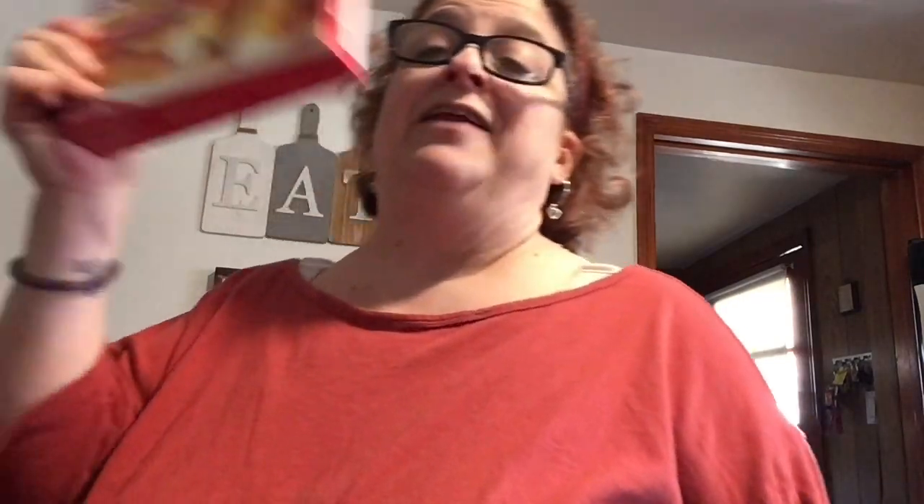Mozzarella sticks, guys - these are the best mozzarella sticks you can possibly get, I'm not even kidding. They're a dollar 25 at Dollar Tree. You can get the same brand at Walmart for the same exact price - it used to be a dollar at Dollar Tree but now they're both $1.25. We got six of these for a snack at some point.